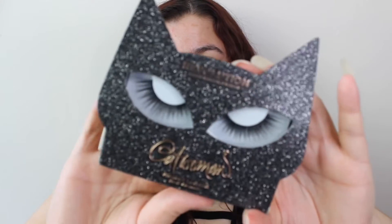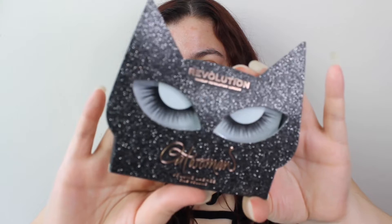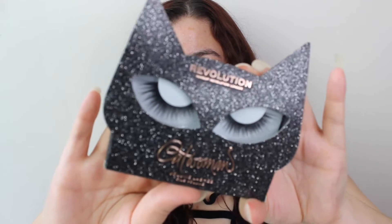So obviously I had to get it. Catwoman has eyelashes, which I believe were eight pounds. Can you see that packaging? It is absolutely gorgeous — I had to get them. There was also an eyeliner but I own so many eyeliners from Revolution I just didn't want to buy another one. Then there's a palette with the same kind of packaging. This palette kind of let me down a little bit, and you'll see why in a minute. It says 'meow' right there — this was again eight pounds.